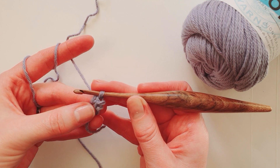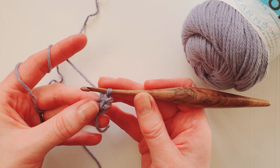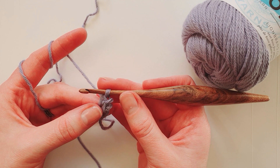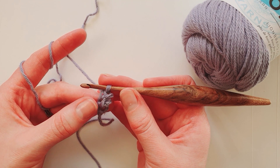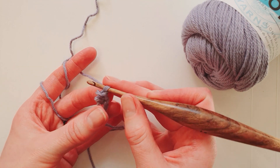When making Romanian cord, you turn your work in a rotating manner, always in the same direction rather than back and forth like in normal crochet. You'll be turning it from the hand holding the hook toward the hand holding the yarn for tension.